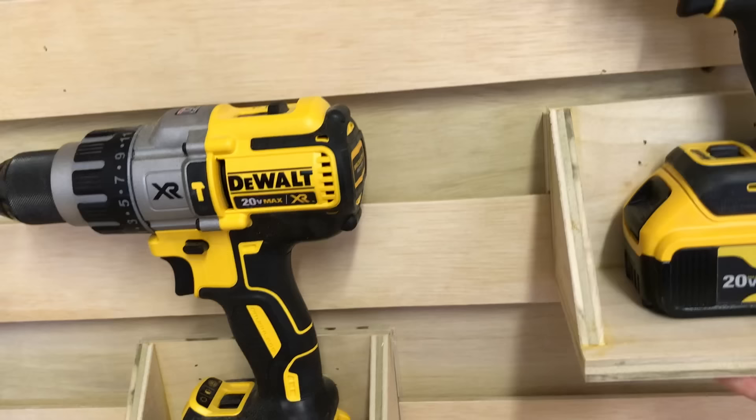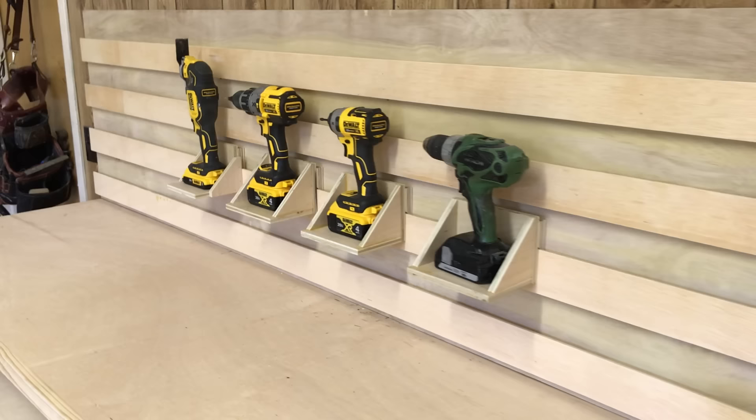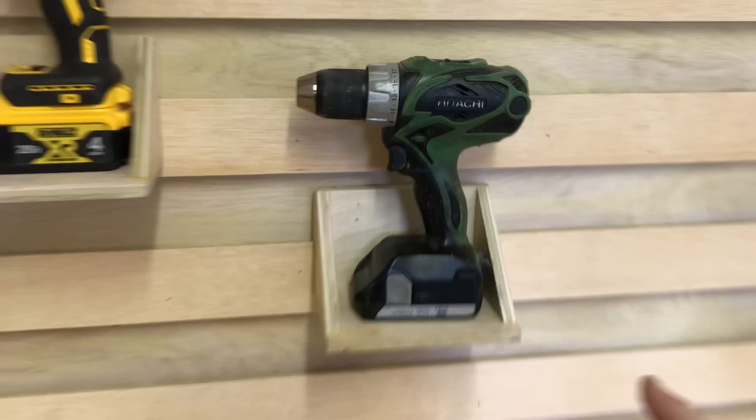And by having cleats above and below, you can shift them vertically as well. So if you have a lot of mounted objects, you can adjust them at will. That's why so many people use them for shops — you may add tools or materials down the line and want to change your setup. The French cleat system lets you do this over and over again in whatever configuration you like.